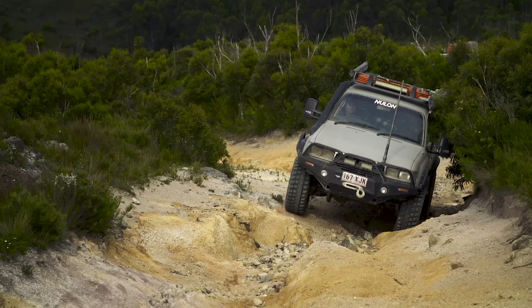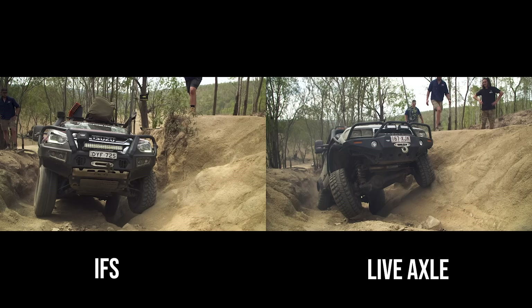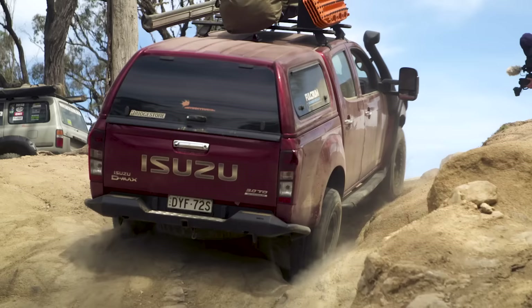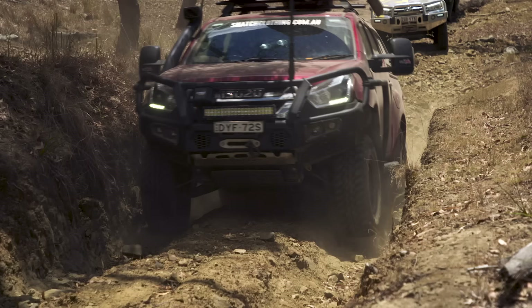If you want more ground clearance and much better wheel travel and articulation then look at a live front axle four-wheel drive. Live axle four-wheel drives flex better than IFS production four-wheel drives because of the length of the front arms. The short arms offer very limited wheel travel compared to a live axle which can allow much more up and down travel in the suspension. Manufacturers put IFS in modern vehicles because they handle on the road better — when one tire hits a bump it doesn't affect the other wheel. If you want to go higher there's the ability to, but it's going to cost you a lot of extra money to realign everything without giving you an insane amount of extra off-road ability.